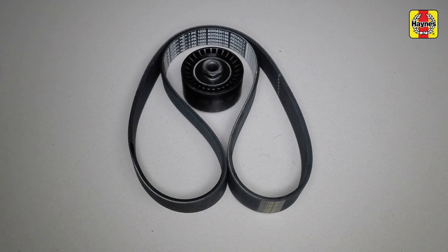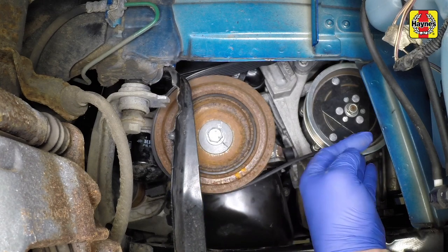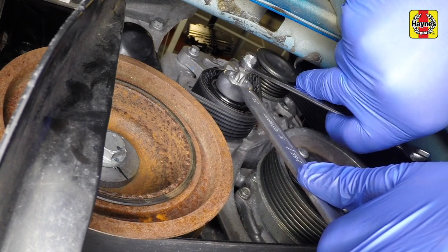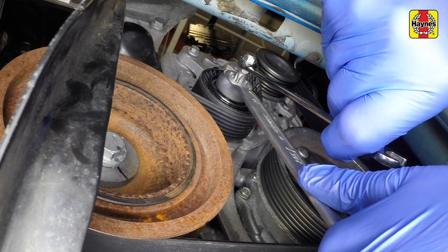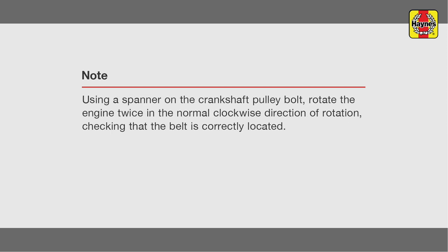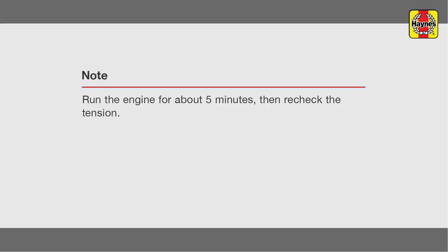The tensioner mounting piece locates in the mounting bracket. Position the mounting piece then fit the new tensioner and lightly tighten the central bolt. Route the belt around the pulleys ensuring the belt ribs locate correctly in the pulley grooves. Using a spanner on the hexagonal section, rotate the tensioner anti-clockwise to tension the belt, then tighten the T50 Torx bolts securely. Press the cover back into the centre of the tensioner.